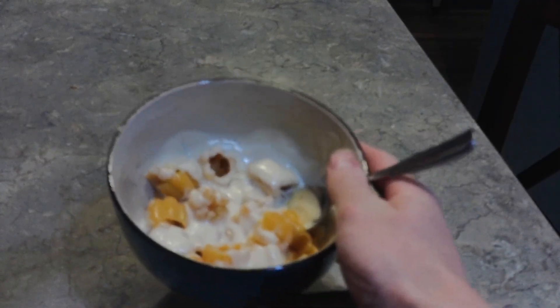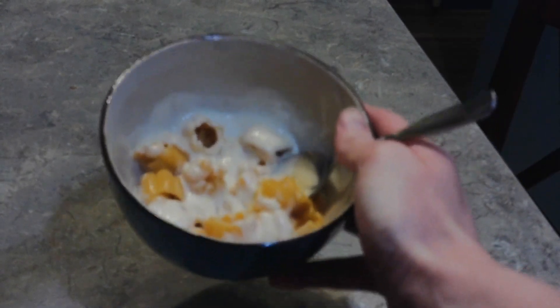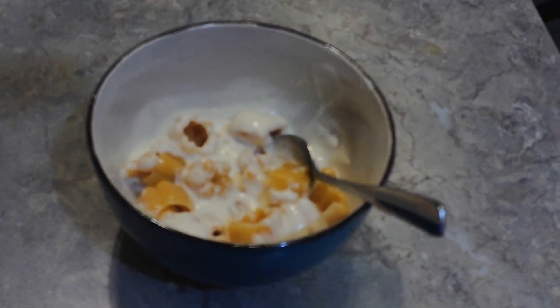Also, that Alfredo sauce was not refrigerated — it was just off the pantry. So that's why it was warm enough that it got heated off by being with the hot pasta. And there you have it, folks: the Creepy Pasta! With Alfredo sauce! Rawr! That was a sufficiently spooky meal. So now I can move on in peace.